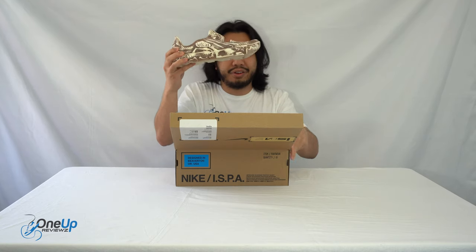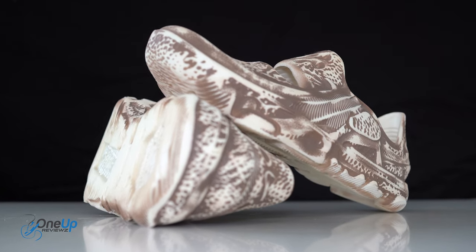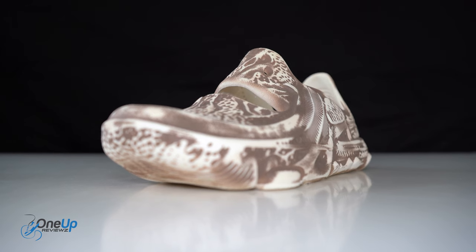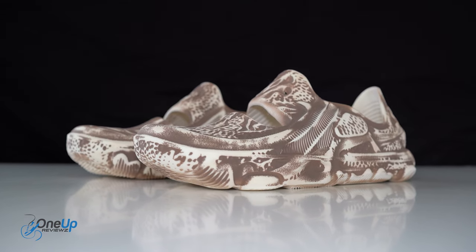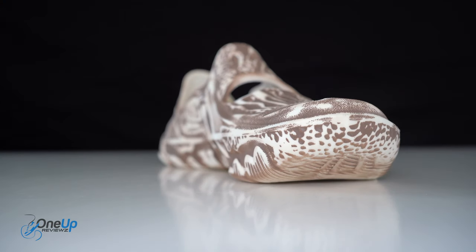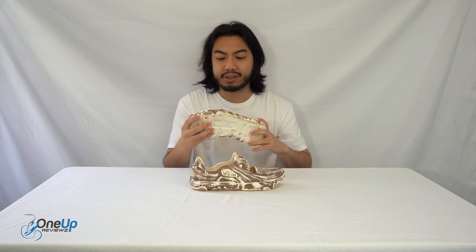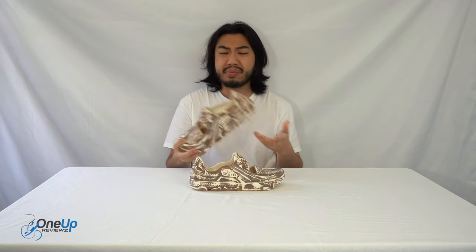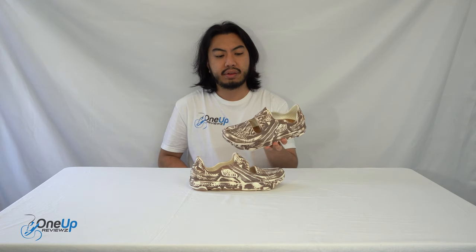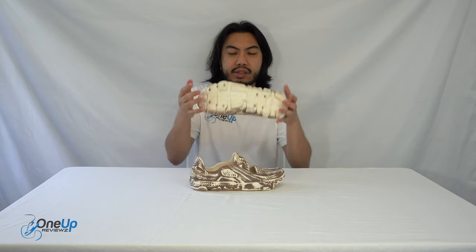It reminds me of a brand that does something in the phone world — I'm not going to name names just in case I get into trouble. But we'll call a dog a dog: it looks like Crocs, doesn't it? This is like Nike's anti-Crocs. It's very lightweight and it's made out of foam — actually one material. We're going to get into all the details soon.